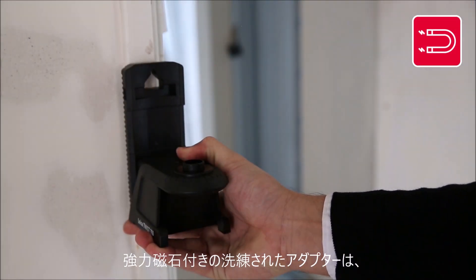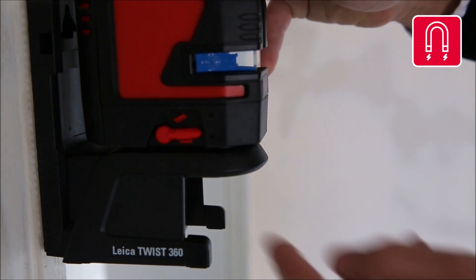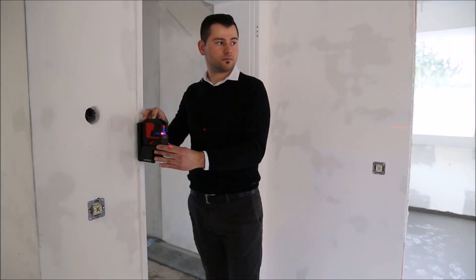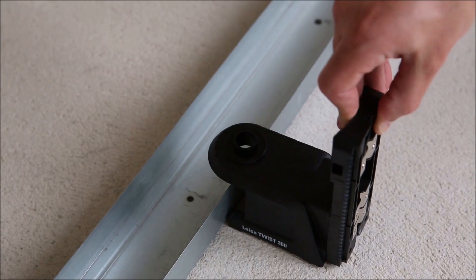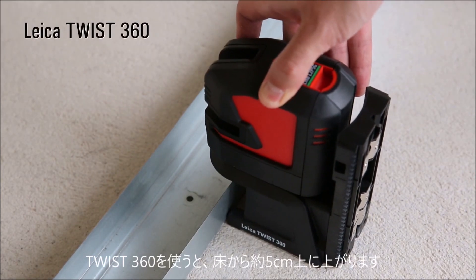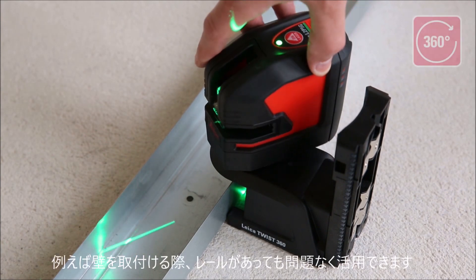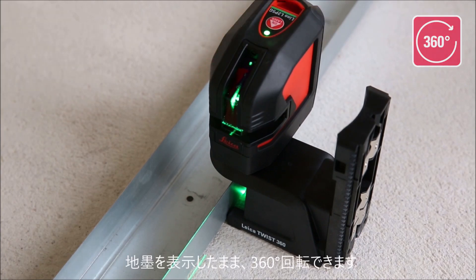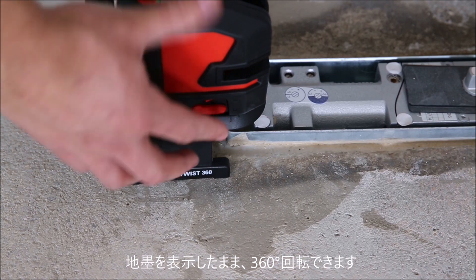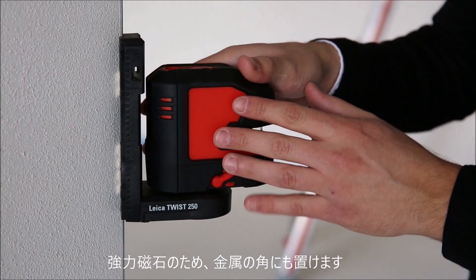The sophisticated adapters based on strong magnets allow for quick and easy laser positioning. The Leica Lino products are easily connected to precision engineered adapters via strong magnets, allowing you to work faster and more precisely. The Twist 360 has a 15mm standoff height which allows you to position your Lino perfectly next to a drywall track. Turn your Lino at 360 degrees around the plumb point to set out right angles fast and accurately. Our strong magnets make it possible to attach the Lino even to metal corners.